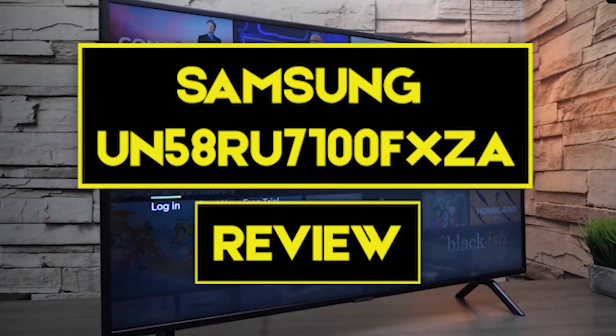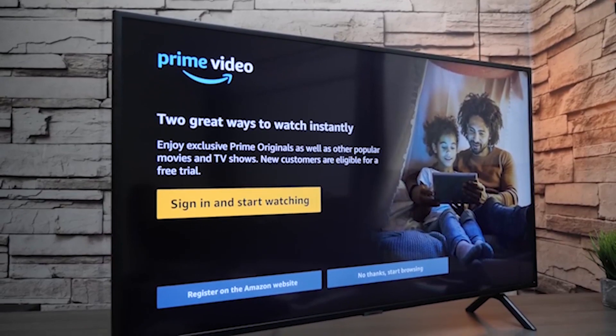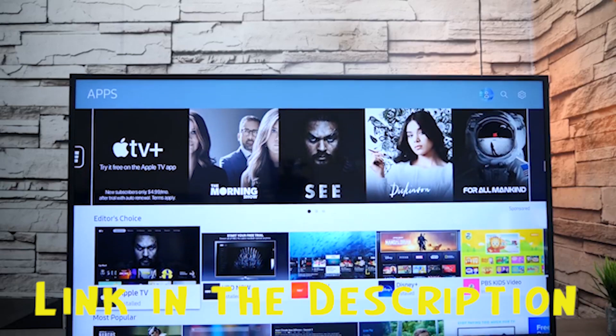In this video we are going to review the Samsung UN58RU7100FXZA, with a detailed look at the various features this product possesses. This video will help you decide whether this television is perfect for your needs. We have provided a link in the description to give you the best prices on the market right now.